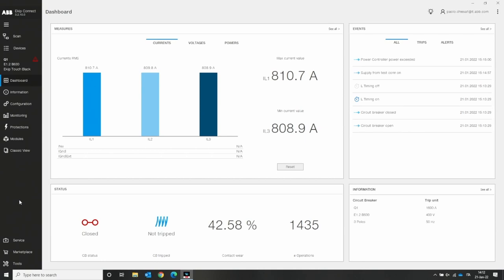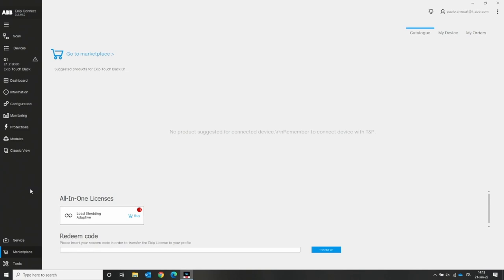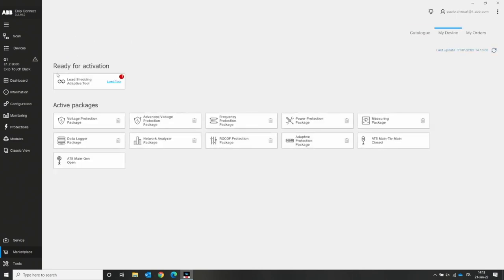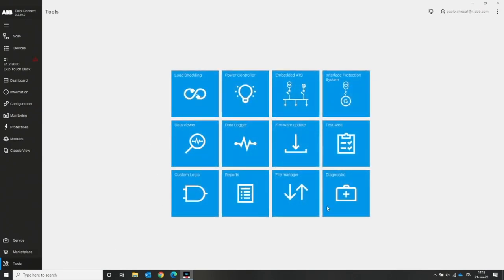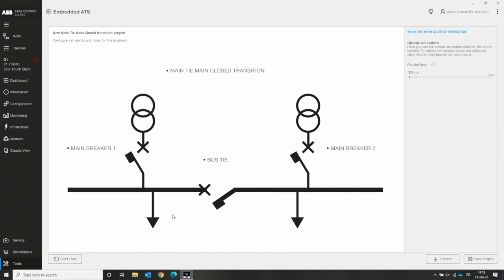Let's talk about the ATS main time and close transition tool. Going into the Tools page — note this solution is not free, you need to buy a license from the Marketplace page, and there will be a specific video explaining how to do that. We already have the license here. In the My Device page you can see the load shedding adaptive tool ready for activation. Going to the Tools page, we are interested in the embedded ATS — specifically the main time main close transition — so we select that one.